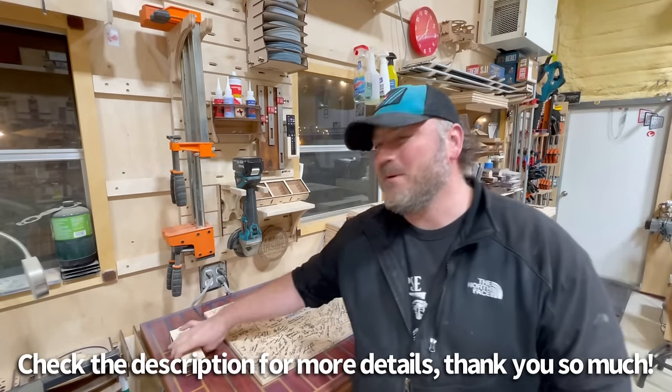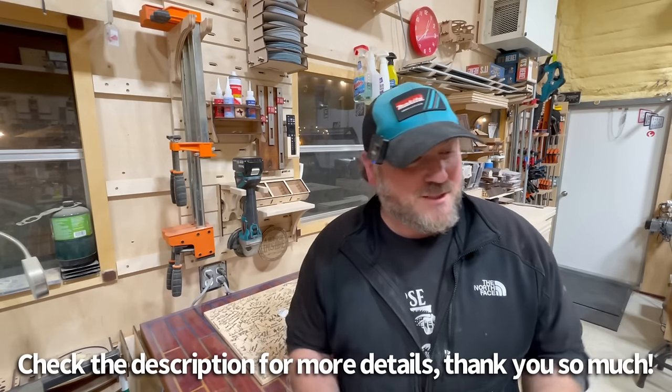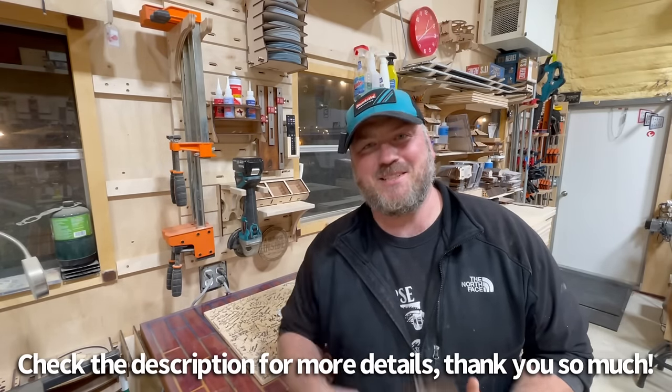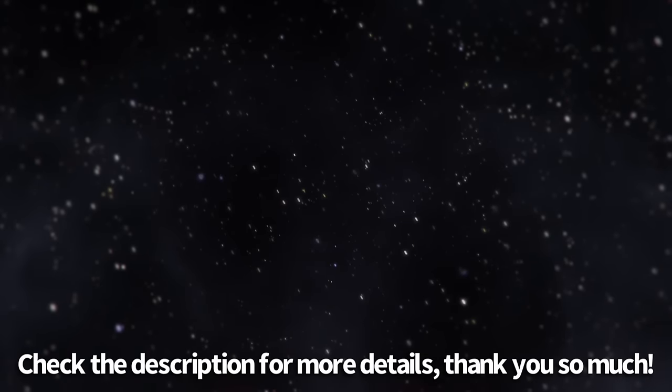Check the links down below and check out Pete Squared. Get these French cleat panels in your shops — they are so cool. Thanks for watching, I'll see you on the next one. Make your way to the description to find Pete's website where you can buy these panels, and my website where you can get the brackets as well. Thanks for watching, everybody.